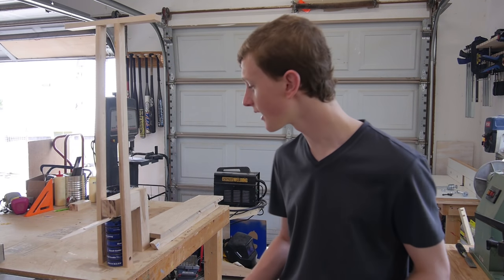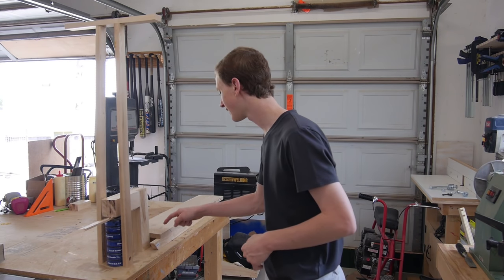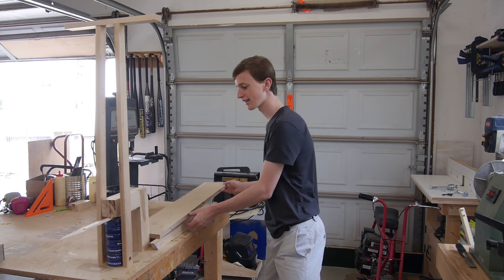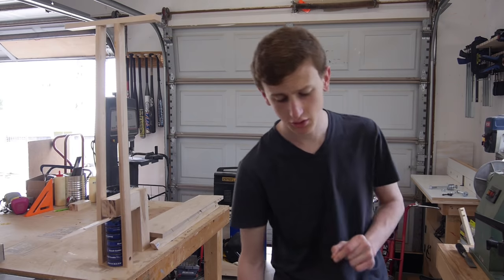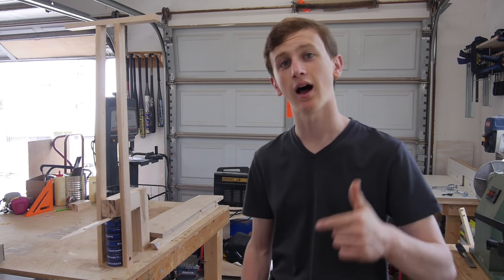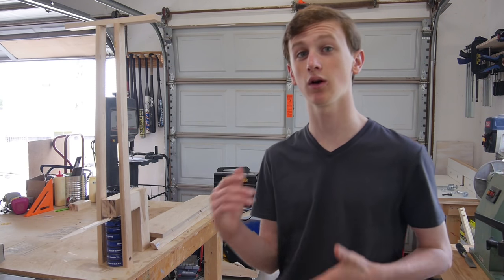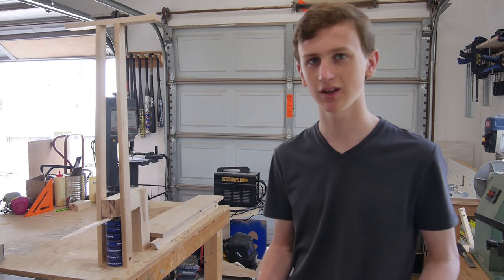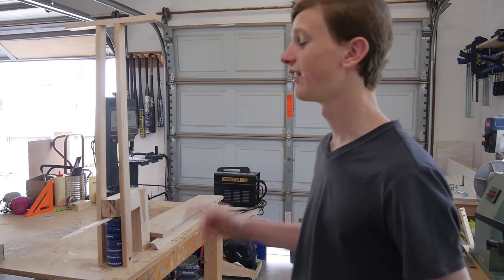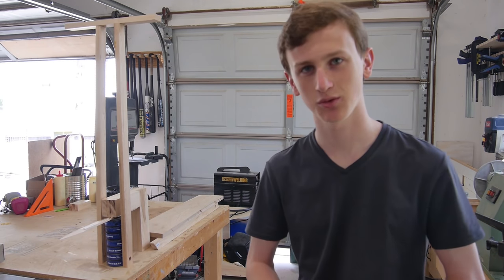I just got done drilling out all the holes for the axles to go. I also went ahead and ripped out this board to its final size — I still need to cut it lengthwise but I'll do that in part two. So this is the end of part one. If you guys like this video please give it a thumbs up. I'll have part two out next week. I was planning on doing this in one video but I realized how long it's going to be, so I don't want a 20-minute video. Hopefully this is a lot shorter doing it in two parts. Like, subscribe, share so everybody can see this, and I'll see you guys next week.